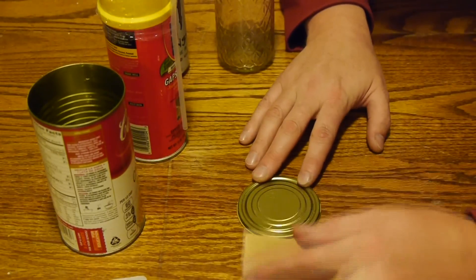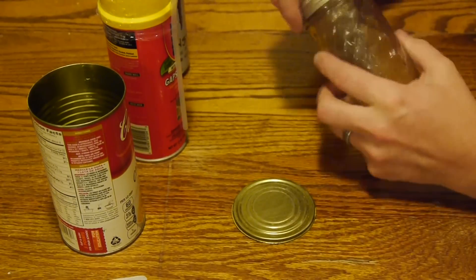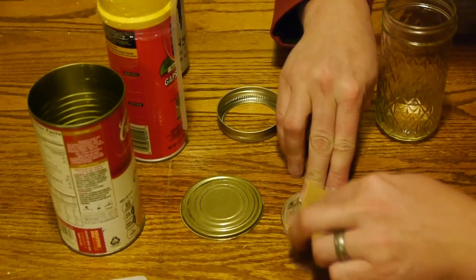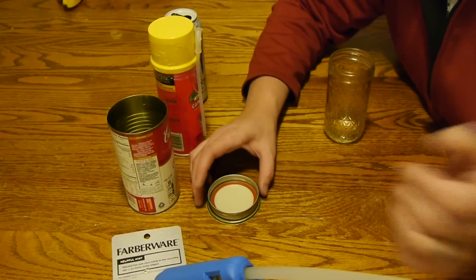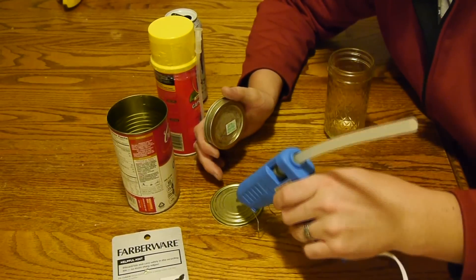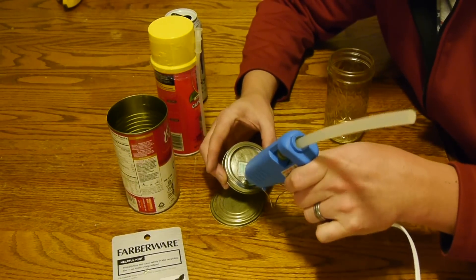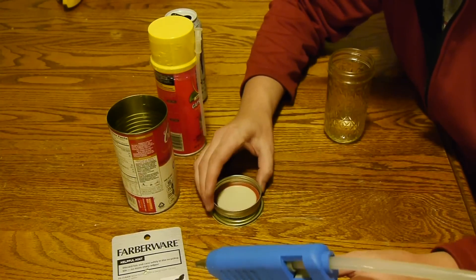Step number three: use 150 grit sandpaper and sand the inside of the soup can lid and the outside of the mason jar lid. This is so that the hot glue will stick really well to both surfaces. Step number four: glue the inside of the soup can lid to the outside of the mason jar lid using a liberal amount of hot glue.